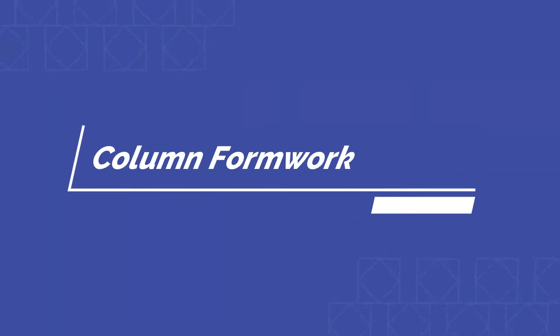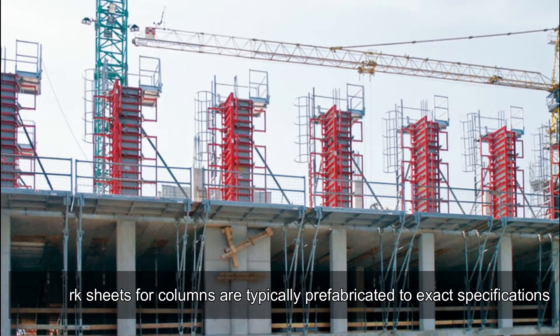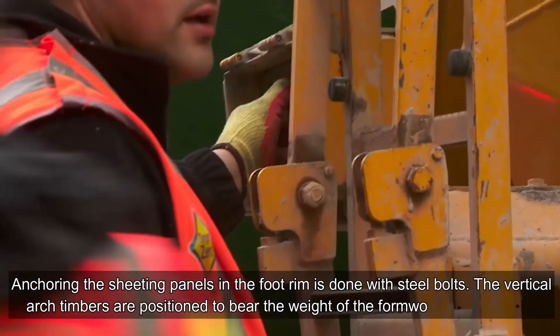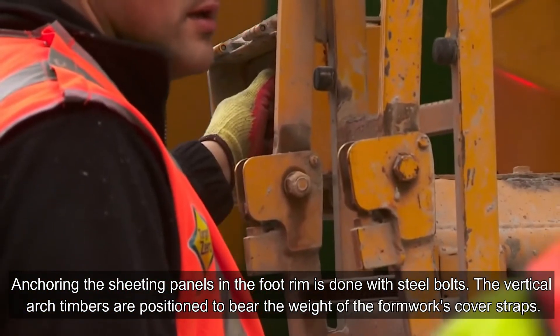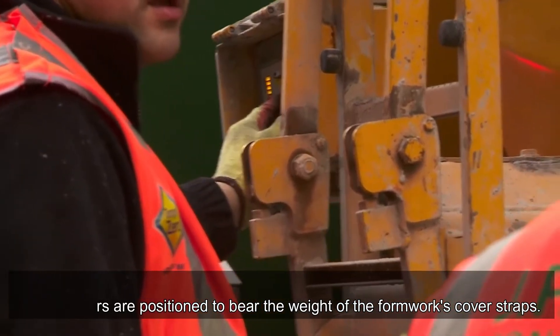Column formwork: formwork sheets for columns are typically prefabricated to exact specifications. Anchoring the sheeting panels and the foot rim is done with steel bolts. The vertical arch timbers are positioned to bear the weight of the formwork's cover straps.